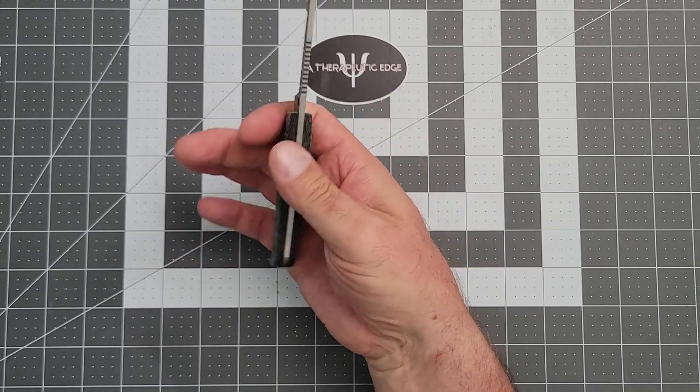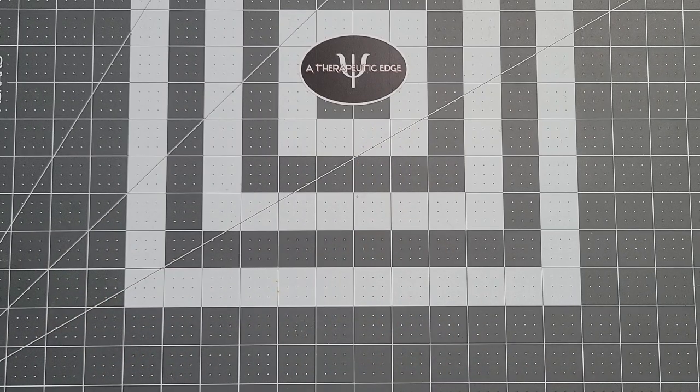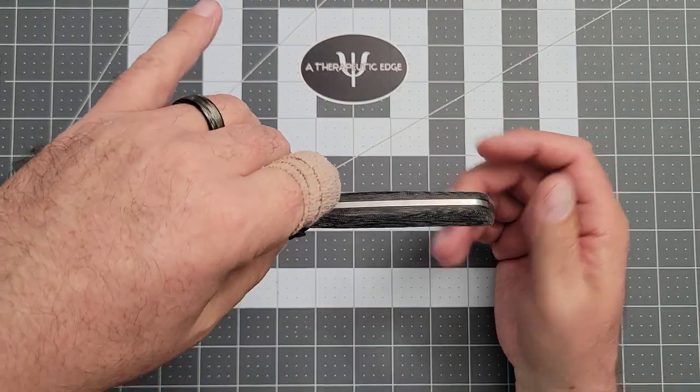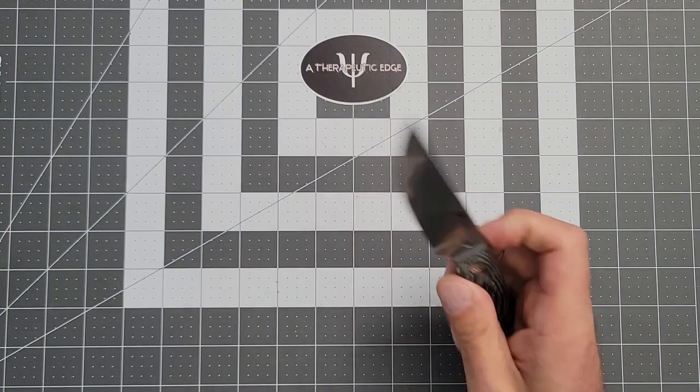It's thick enough this way to be a comfortable grip without being fat. This is the stock sheath — I have not had my buddy make me a new one yet, but it works. It's designed so you can carry it on the hip, but honestly, I just slipped this thing in my pocket. When I needed it, I took it out, popped it out of the sheath, and went to work.